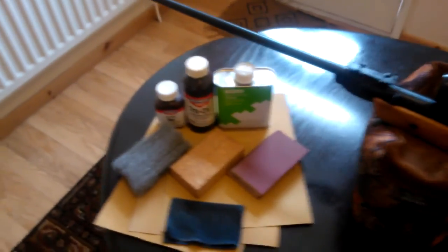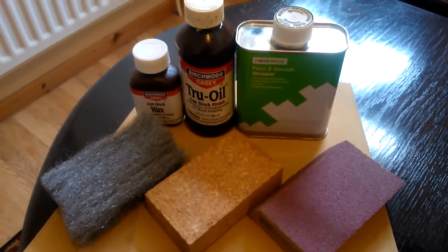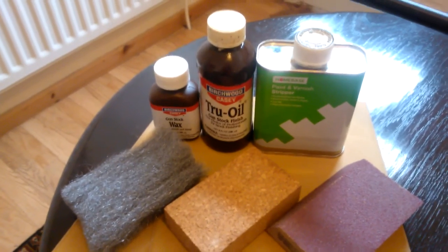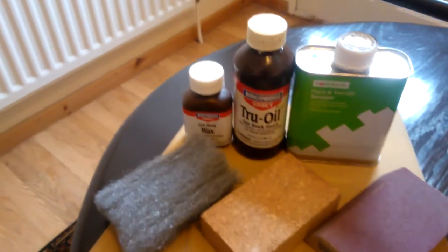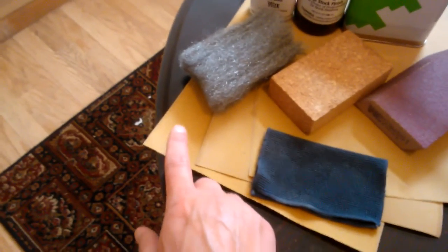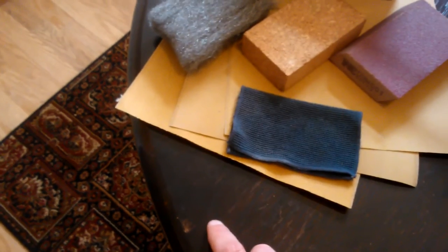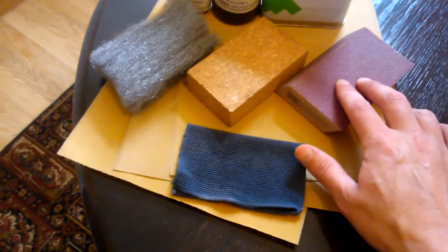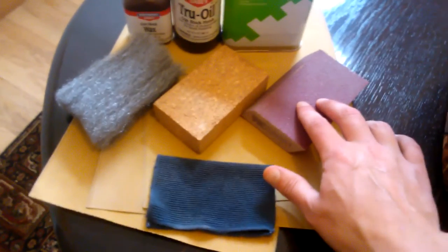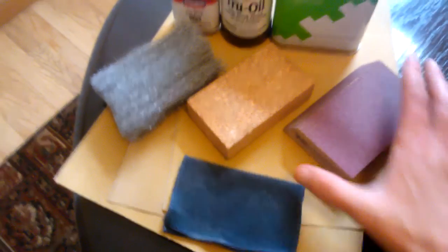If you look, I've got some paint stripper, I've got Birchwood Casey Tru-Oil, which after a bit of research I found was generally what was recommended by most people doing this sort of job, and Birchwood Casey Gunstock Wax. I've got three grains of sandpaper: P60, P100, and P150. I've also got this very rough purple sanding block, which I had to use initially just to get the paint off.